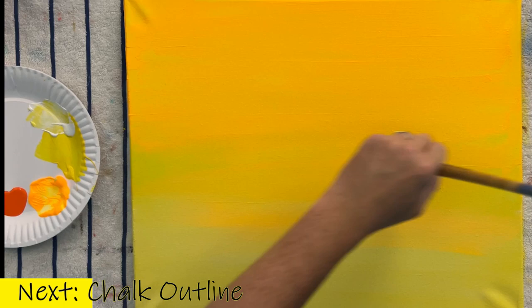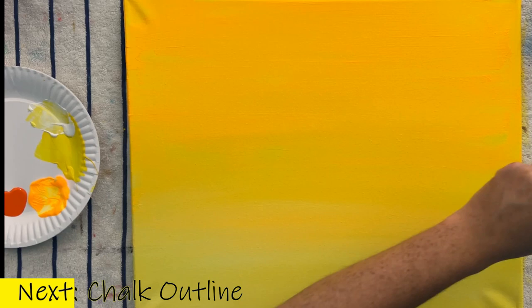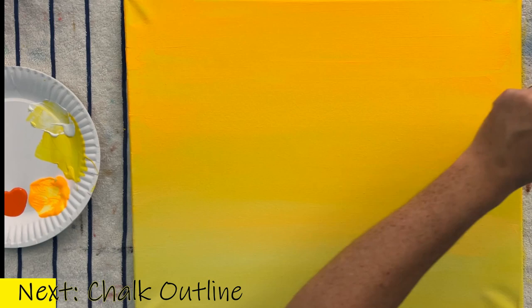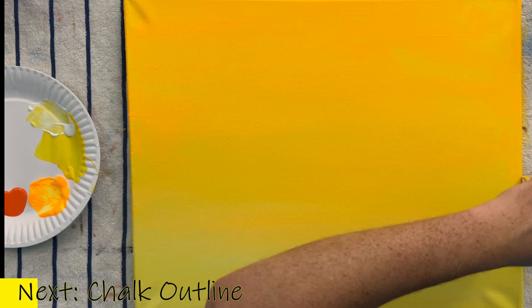I'll remind you I'm going to be going very fast to keep this video moving. If you're painting along, please don't be scared to pause or rewind. That's the beauty of watching these videos — you get to control this lesson as much as you want. You might also notice the yellow bar at the bottom that ticks down until we get to the next section, so you know exactly where to pause before we start the next step.